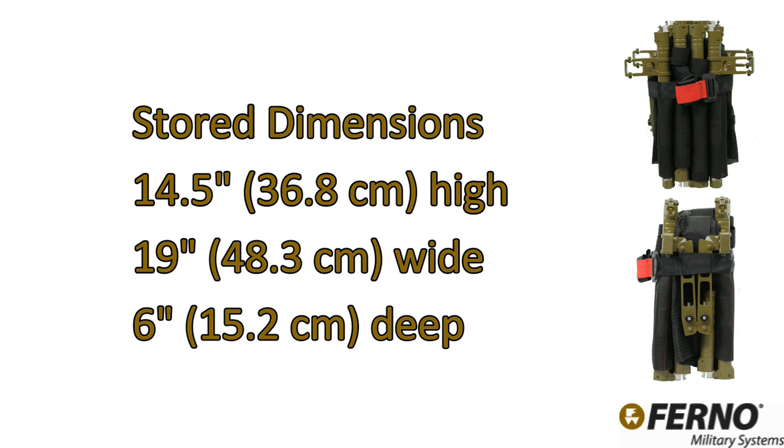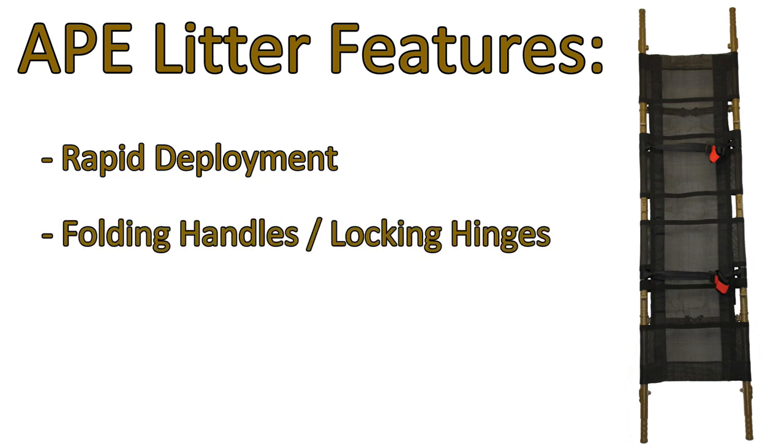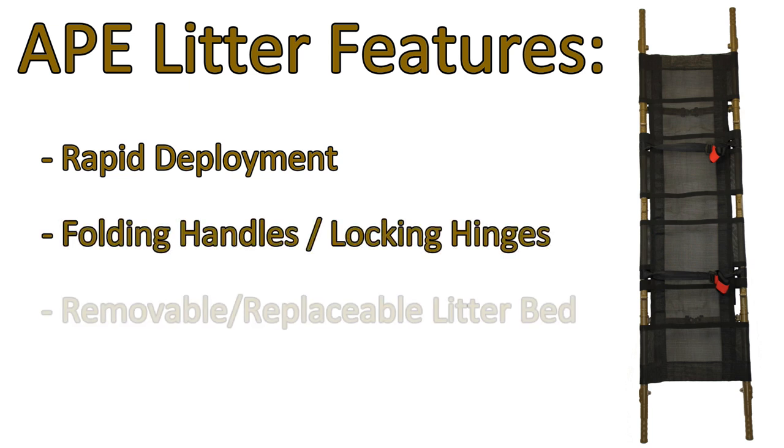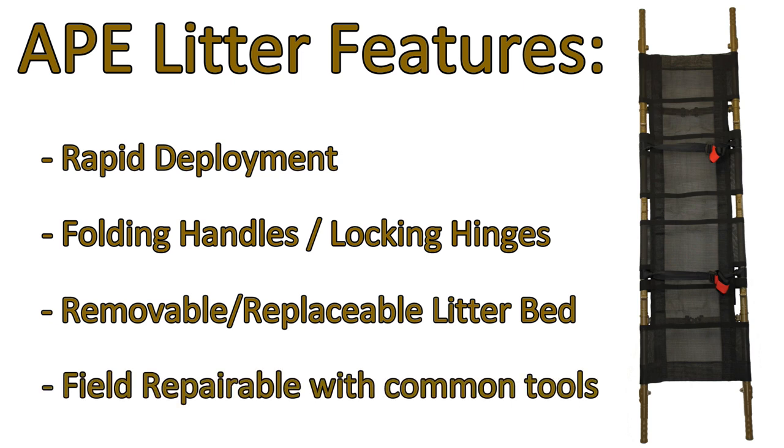The stored depth is 6 inches (15.2 centimeters). The all-platform evacuation litter features rapid deployment, folding handles and locking hinges, a removable replaceable litter bed, and is field repairable with common tools.